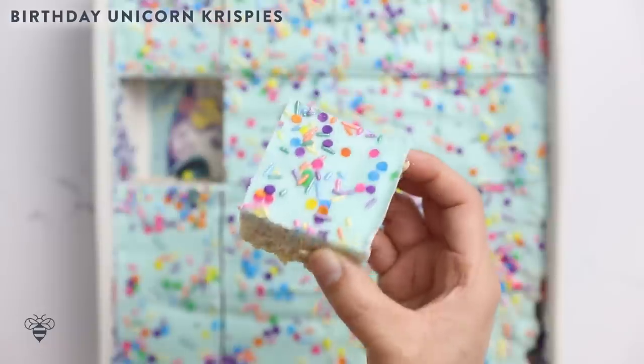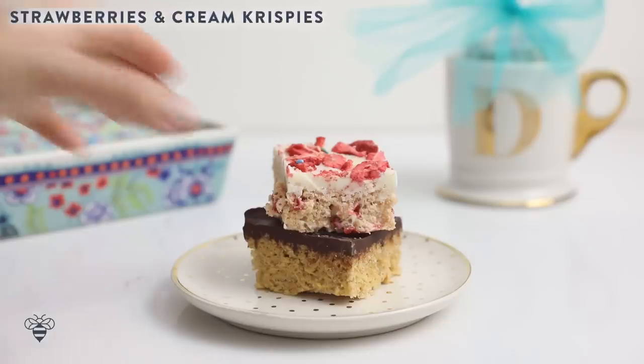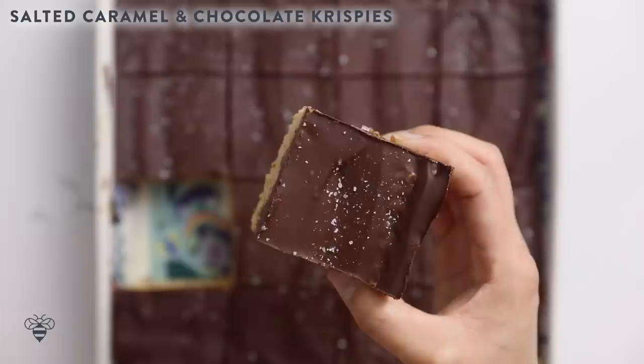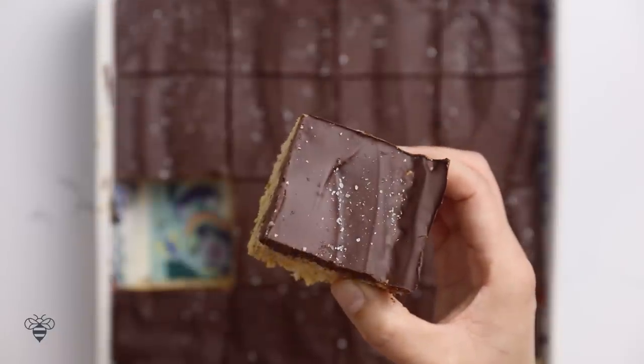I wanted to share with you three delicious Rice Krispies treats. First one is our birthday unicorn treats. Second one is a strawberries and cream Rice Krispies treat. And for us chocoholics out there, a salted caramel chocolate treat inspired by a Twix bar. Be sure to give this video a thumbs up, subscribe below, and hit that notification bell so you don't miss a video. We're going to get started with our unicorn birthday Rice Krispies treats.